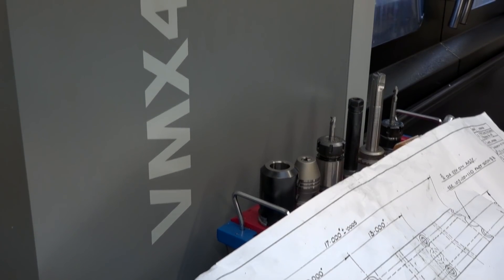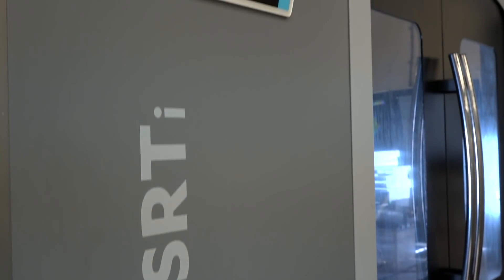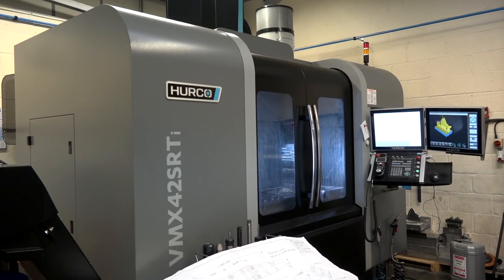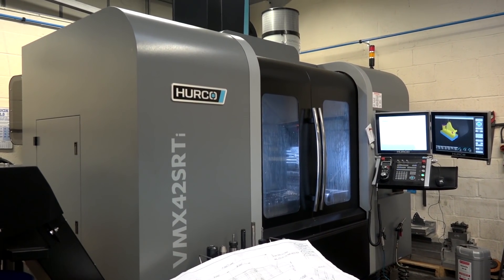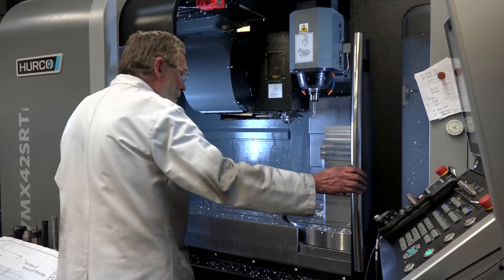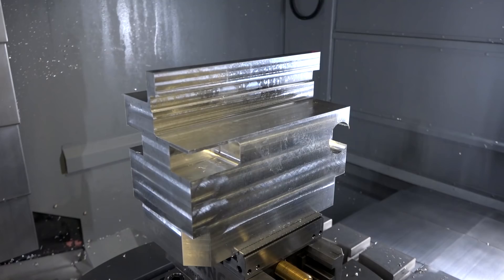Jamie, you've just purchased a VMX 42 SRTi from Urko. What can you tell us and what do you like about this machine? The machine's got great versatility — you can put bigger jobs on there because the C axis is in the bed, as opposed to a trunnion machine where you're quite limited with the bed space you have, so it allows you to do bigger jobs and more interesting work as well.